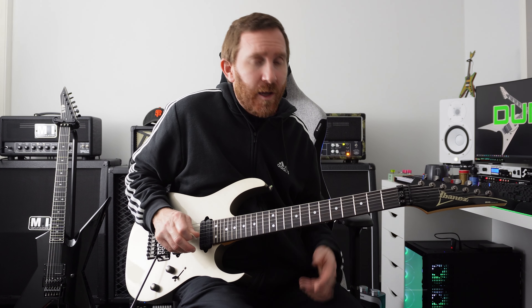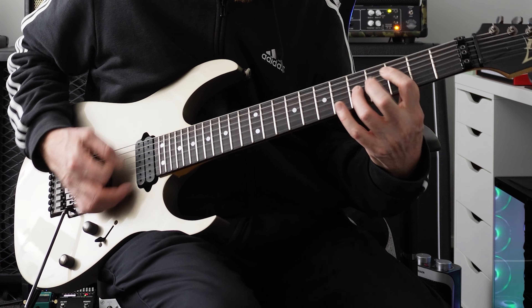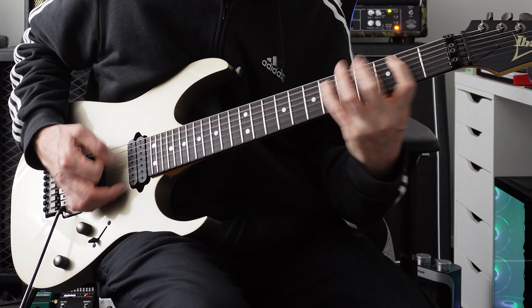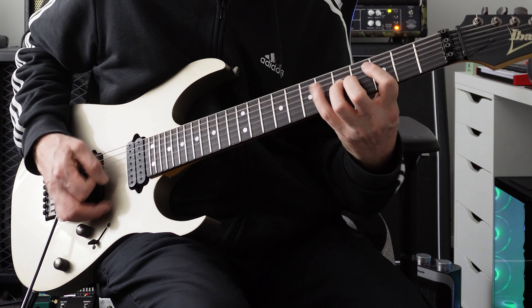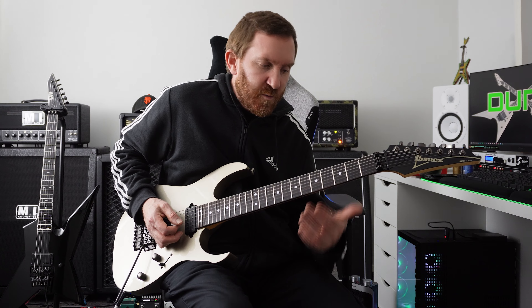So like with everything, I want to expand on this idea. How about we just do my favorite tremolo beat — this one. We could then drop it down the octave, which would be...